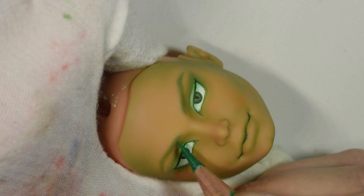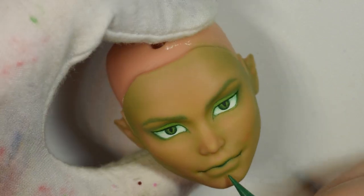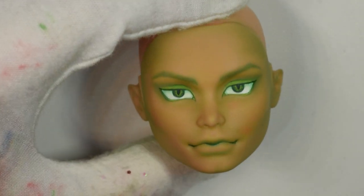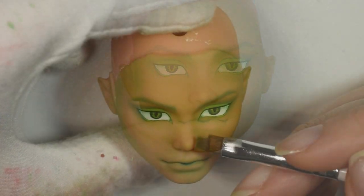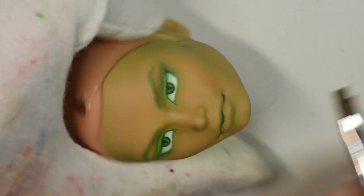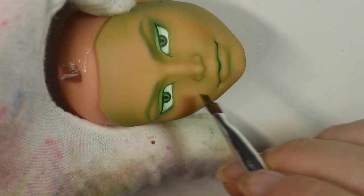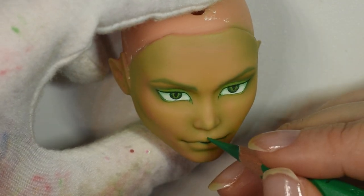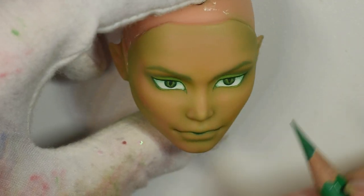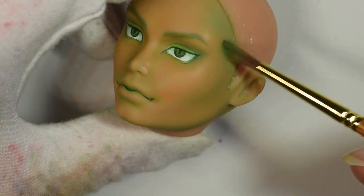I built up a few layers going between the soft pastel for shading and the pencil with smudged edges like I mentioned before. I had to do this quite a few times to get definition. If I had a full color range I would probably have gone in with black to darken some areas, but since I could only work with green I had to build up the layers a lot more. Then I'd be adding glitter on top afterwards.